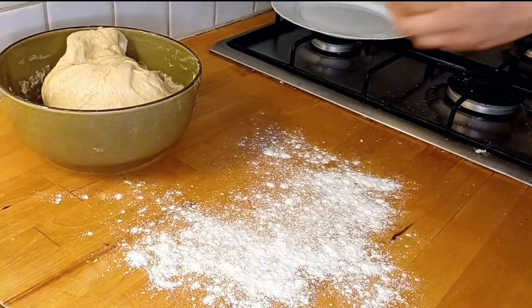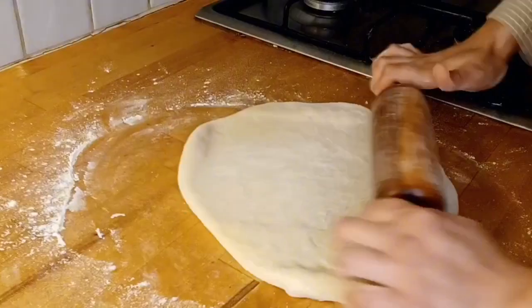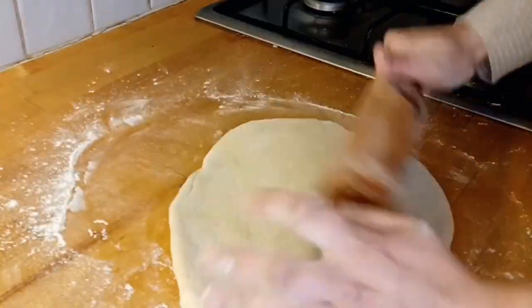Now we dust the surface with a little flour and punch the dough down. We then flatten it out completely.